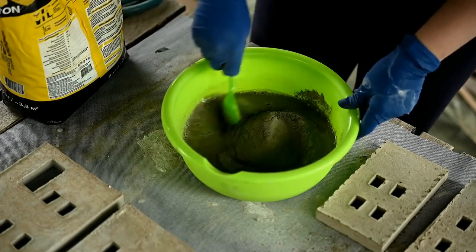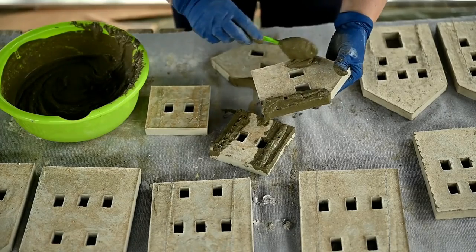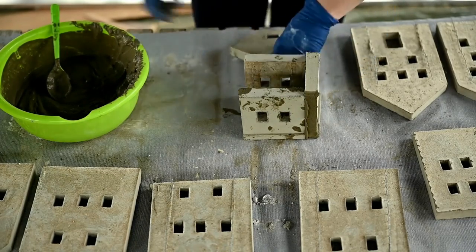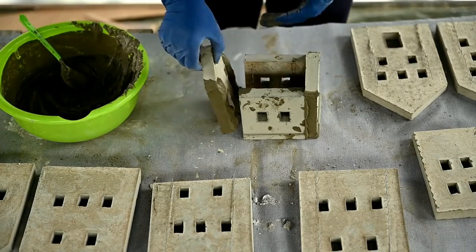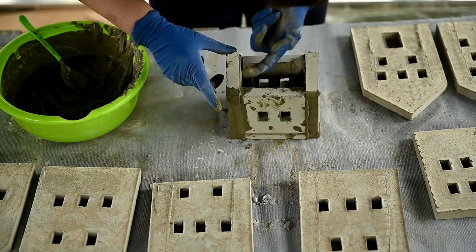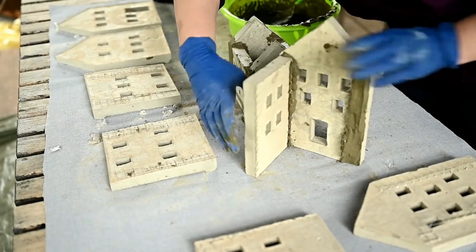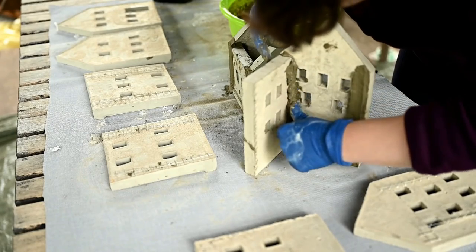To assemble the houses I'll be using tile mortar. You can also mix the same cement you used for making casts. I'm mixing it with water to get the texture of thick sour cream, then I'm applying the mortar to the sides of the front part and attaching the side walls to it. Then I'm applying the mortar over the back part and assembling the whole house. After that I'm removing the excess mortar from the outside and adding some extra on the inside to reinforce the joints. This actually resembles gingerbread house assembly very much.